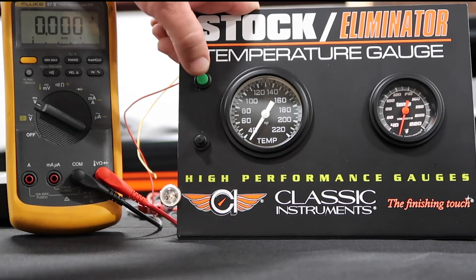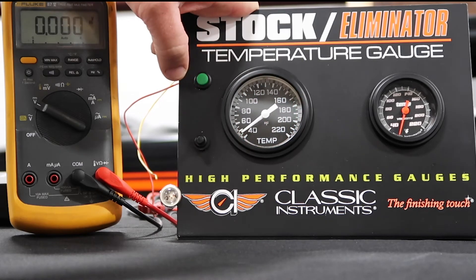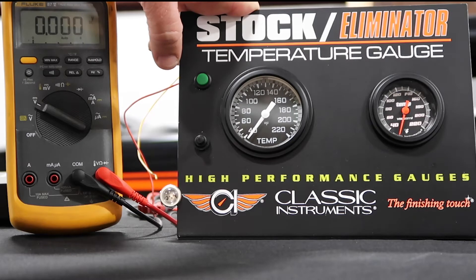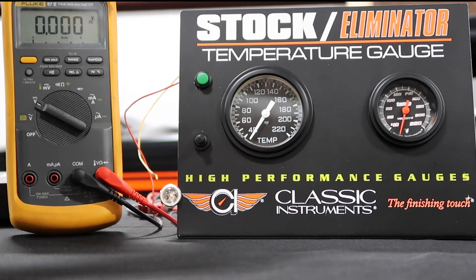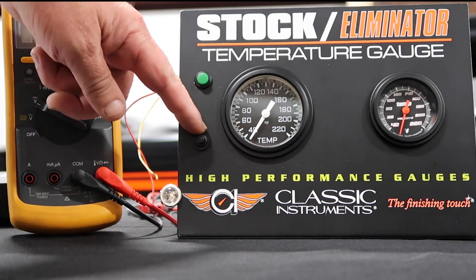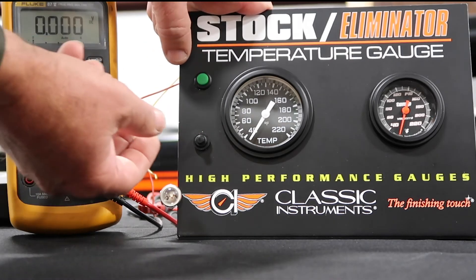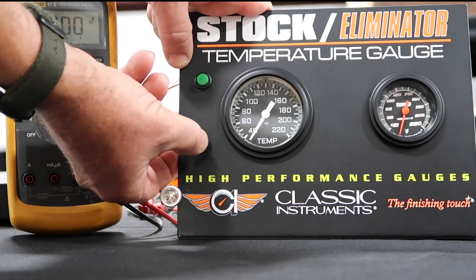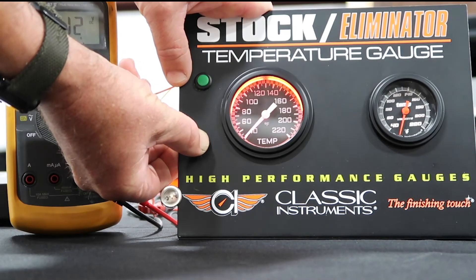On our display module, the green button adds and removes power to your vehicle. Obviously you'll have a button, a switch, or your keys to add power. With every one of our instruments you're going to get a complete wiring harness, the sending unit, and this momentary switch. This momentary switch is how we're going to get into calibration mode — you push and hold the switch and add power.